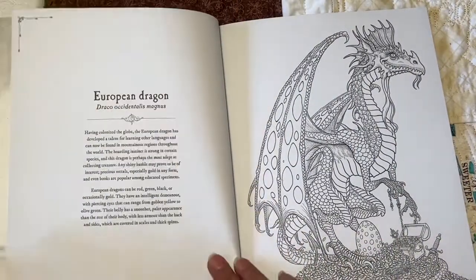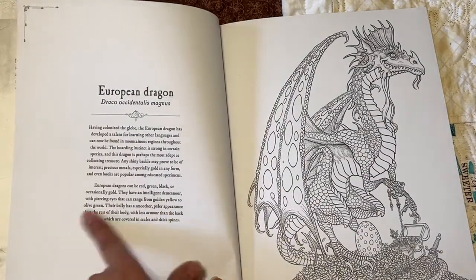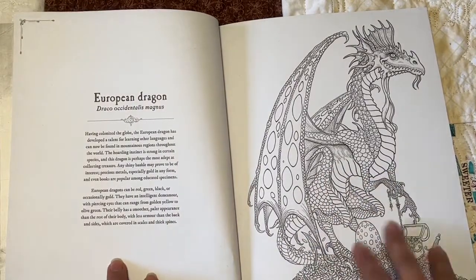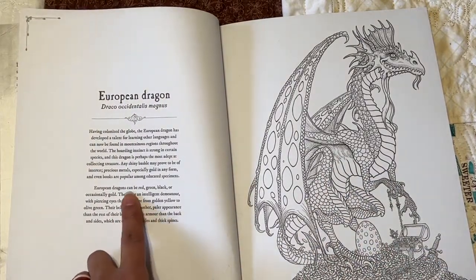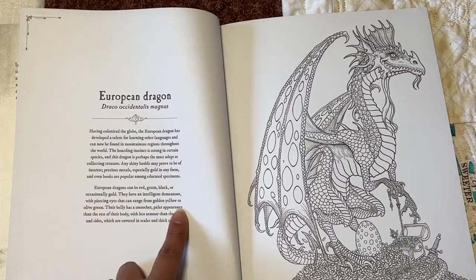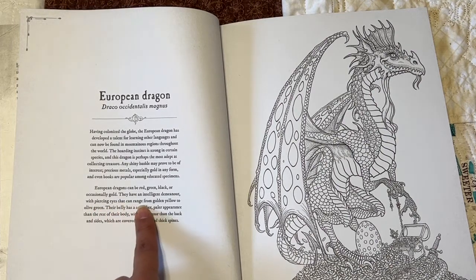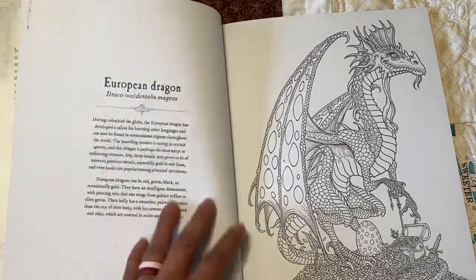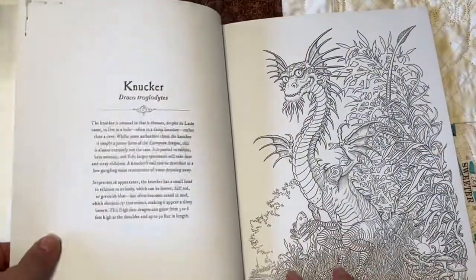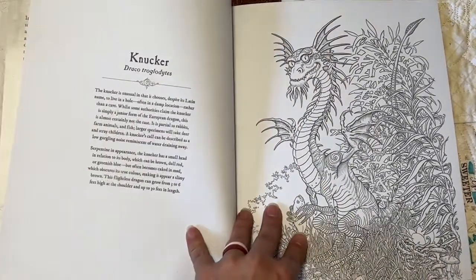And then it tells you a little bit about each dragon right here — like how it looks. We could kind of get some ideas on coloring. Like this one says it can be red, green, black, or occasionally gold, with piercing eyes that can range from golden yellow to olive green. So it gives you an idea of what colors to use for the dragons. And aren't these gorgeous? Look at these wings!